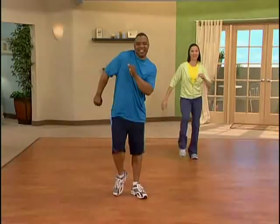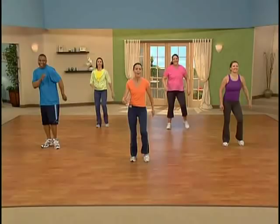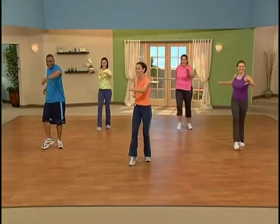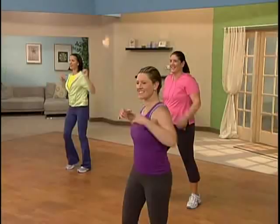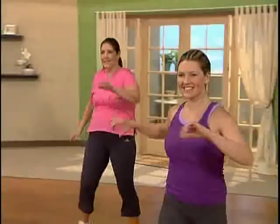We're going to add a little upper body movement to this. Let's take that right arm and twist it across. Reach. Good. Open up that rear arm and just let that torso twist. Feels good. When we use those arms, we end up using more calories.